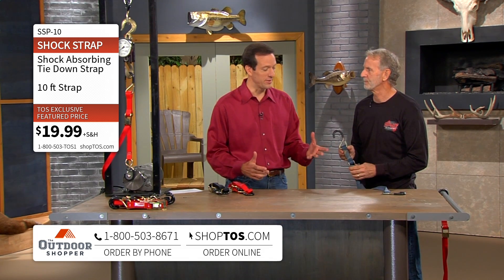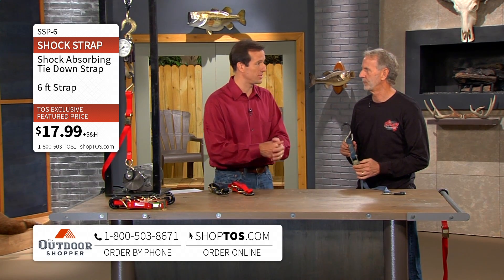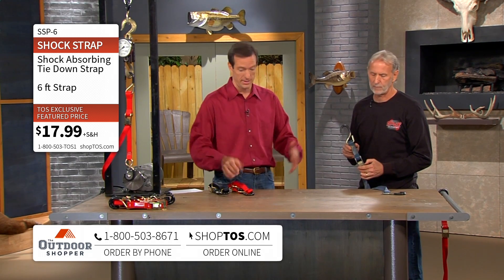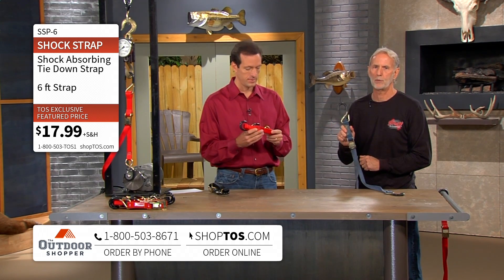You can really see the difference, and there are a lot of cheap alternatives out there. But when you have thousands of dollars invested in your ATV or a snowmobile or whatever it might be, this is what you want to use. Customers with Rangers to Harleys — this is what you want to use.